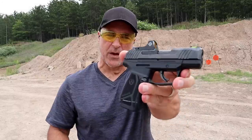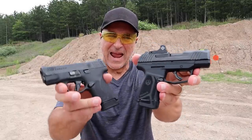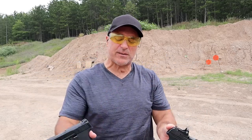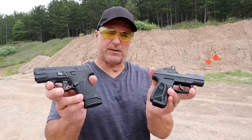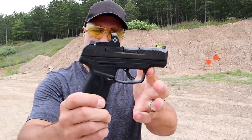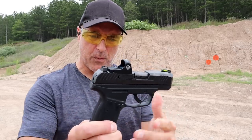Hey there friends, thanks for checking in at Range Now. We're going to do a range comparison with the Ruger Max 9 and the M&P Shield Plus. A lot of people have taken interest in these guns — both are double-stacked, both are new from each manufacturer, and interestingly enough both were released on the same day in spring of 2021.